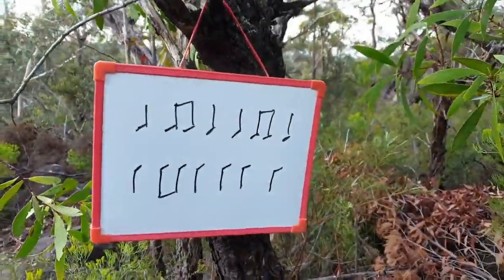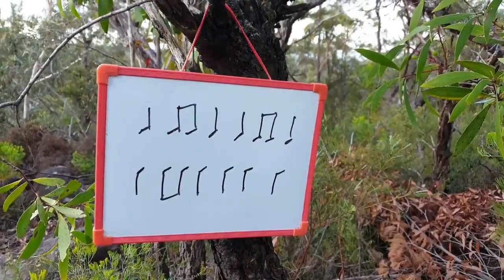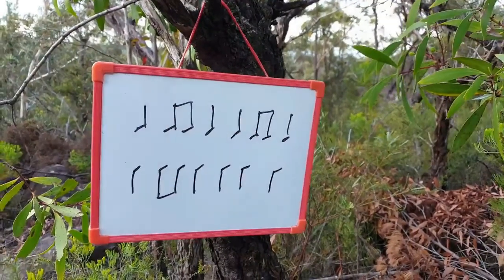Try by yourself first. I'll count you in. One, two, three. One, two, three.